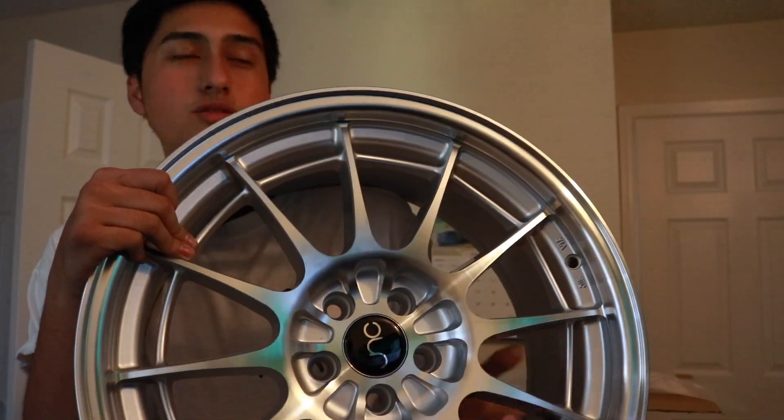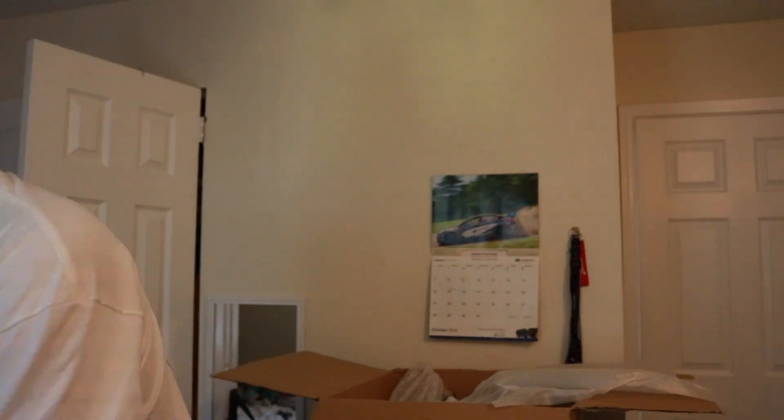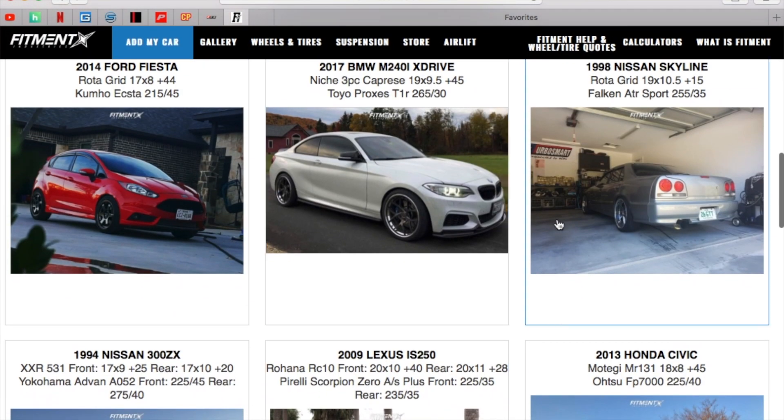Yeah, they're pretty clean. It's a plus 35 offset if you're looking for that info. Fitment Industries also has a gallery — you put in your information and it shows you what other people are running. I'm actually running this setup because I saw another Jetta in that gallery and it looked pretty nice.